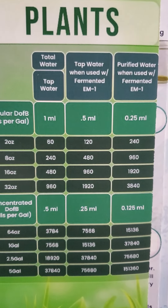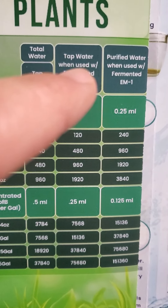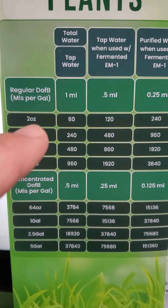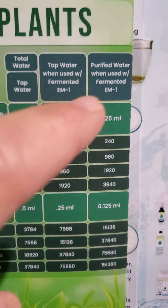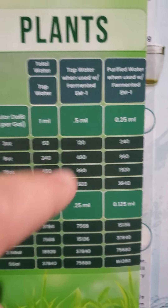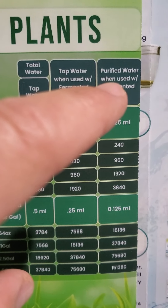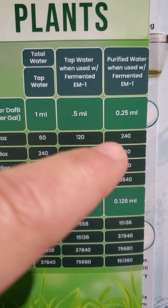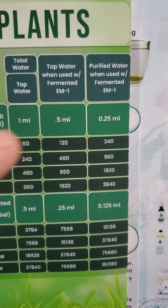If you're using tap water with fermented EM-1, the two ounce bottle ends up being good for 120 gallons. If you use purified water or RO water with fermented EM-1, your two ounce bottle ends up being good for 240 gallons because all you have to use is 0.25 ml.